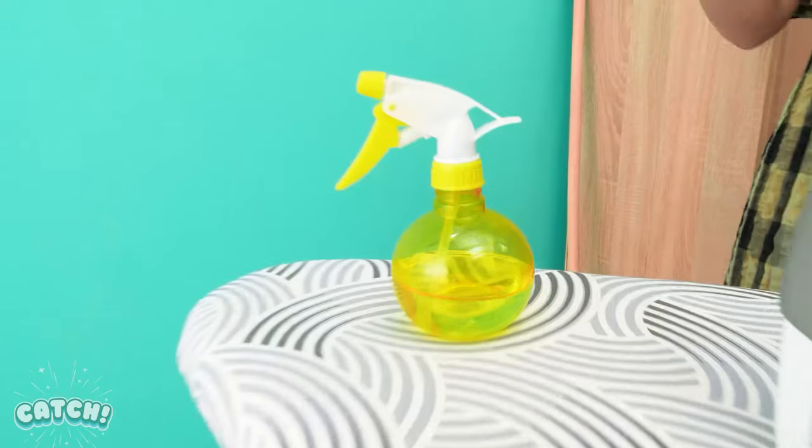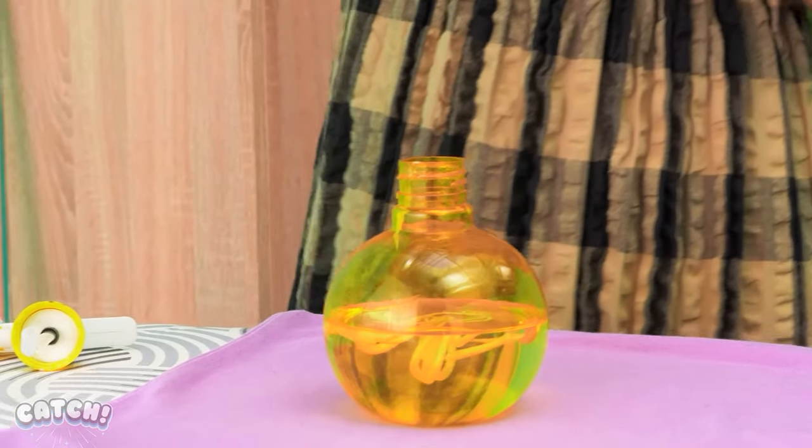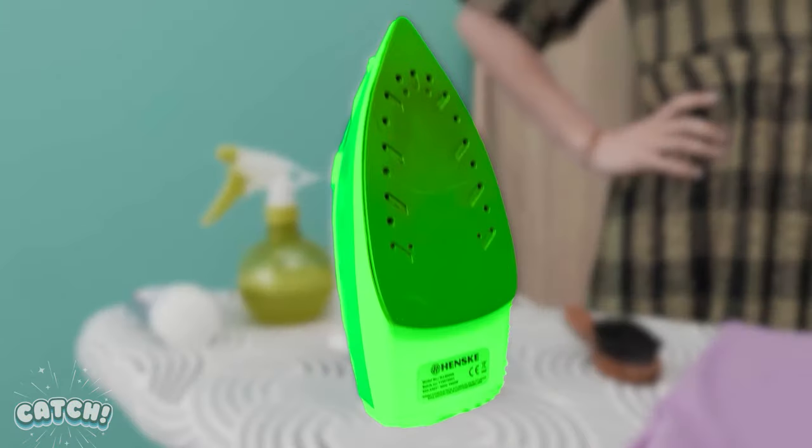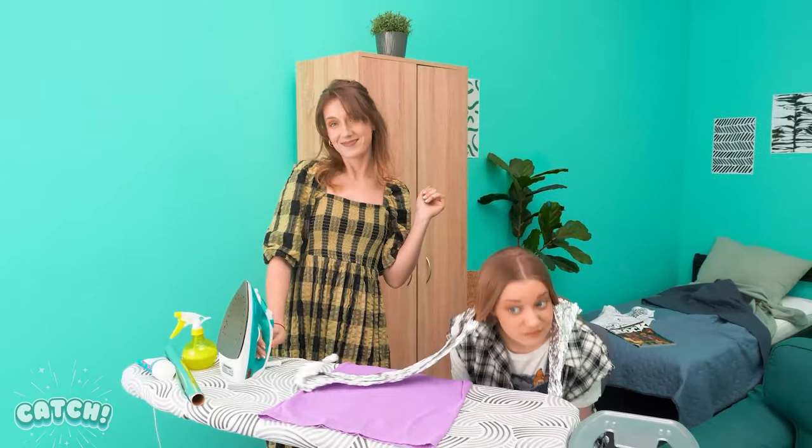Meanwhile, the poor girl has a hair emergency too! Help me! Wait a second! I'll fix everything! Wait! Water will help! Let's put some conditioner in it! Shake! Shake! And spray! See? Beautiful! No! It's not straight! Maybe! I don't know! Or we can try the iron! Now that's a crafty mom! Perfect! Thank you!